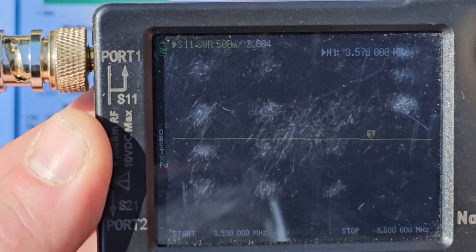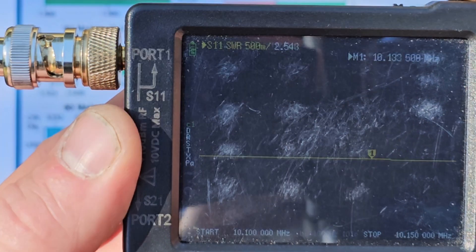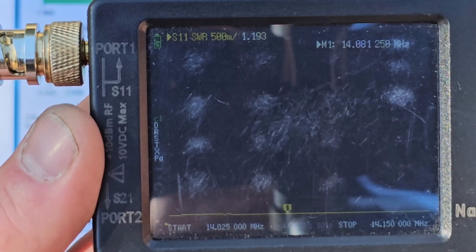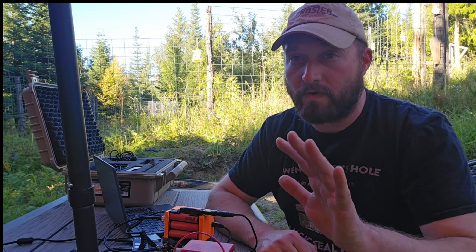As you can see from these tests, the SWR was just fine on all of the HF bands that I care to talk on. It was 3-to-1 or less, and it really loved 20 meters. This antenna is going to do just fine when paired with an antenna tuner, which is normal for a random wire antenna.